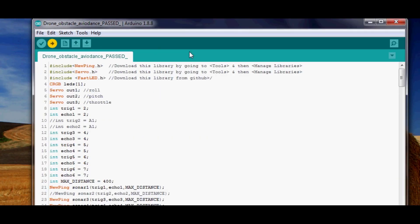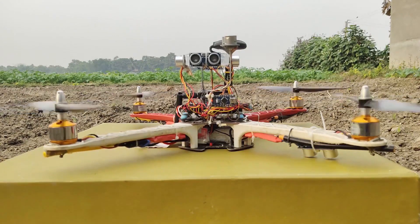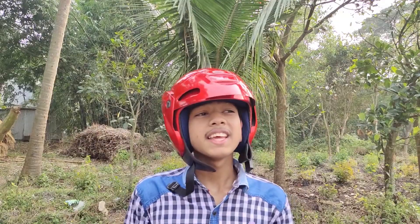Now upload the code to the Arduino and the system is ready to use. All wiring and codes are in the description and you can download them for free. If you're trying this for the first time, I definitely recommend wearing a helmet and testing in an open area like this.